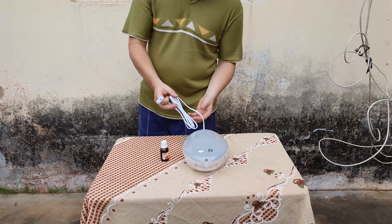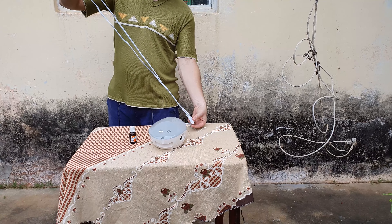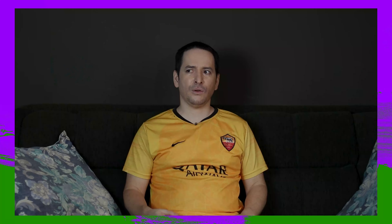Agora tem dois detalhes que eu queria mostrar para vocês, que muita gente não mostra nem em review. O primeiro é o tamanho do fio: ele é bem grande, bem extenso, tem aproximadamente 2 metros. Então você pode ficar bem tranquilo, deitado na cama para utilizá-lo. A única coisa que eu não gostei desse aparelho é que a tomada não veio com fio terra. Eu gosto muito do fio terra porque a energia do país é muito irregular, e o fio terra garante mais estabilidade para os equipamentos elétricos.